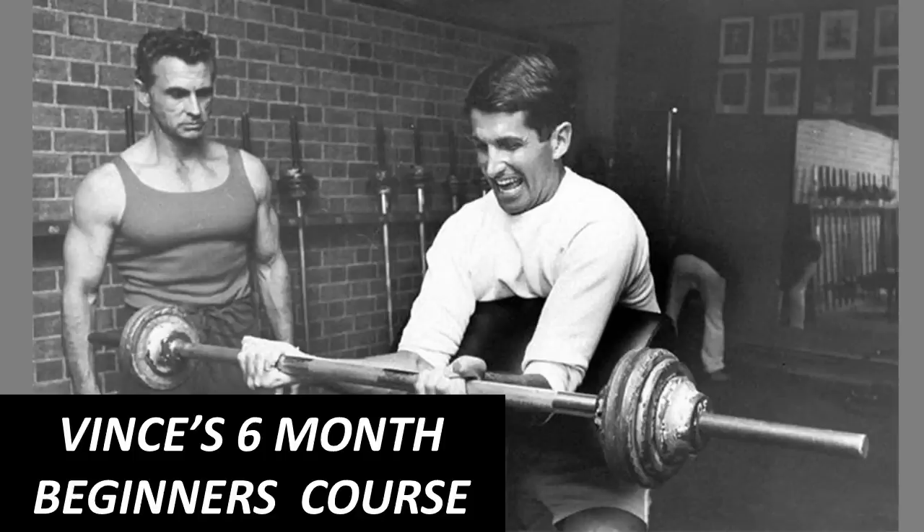I've been speaking recently to a staff member from Vince's gym and he has confirmed to me that, like in this picture, Vince would personally teach each exercise to his pupils to set them on the right path. Such was his dedication to teaching in bodybuilding. I hope you enjoy this video.